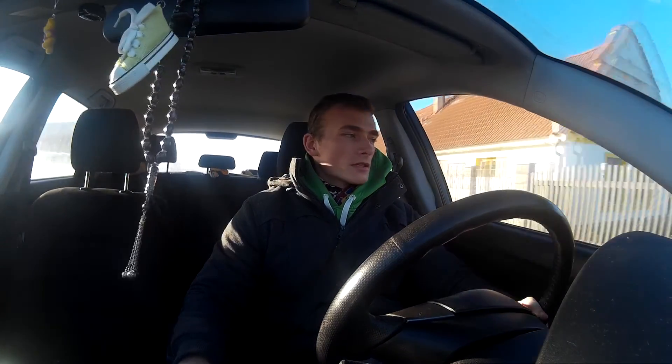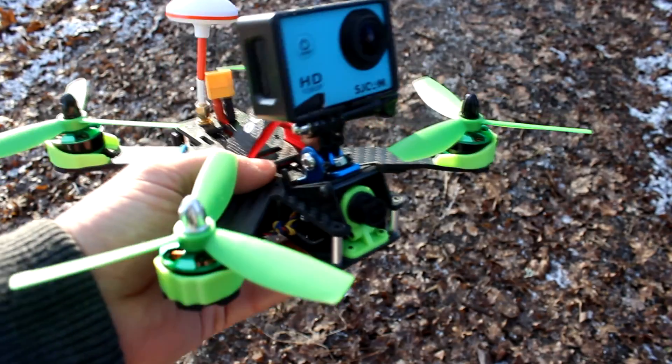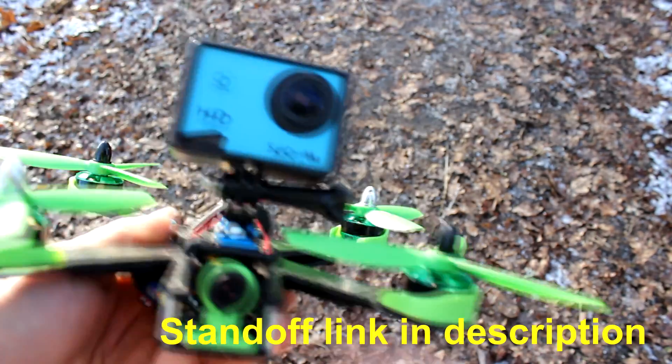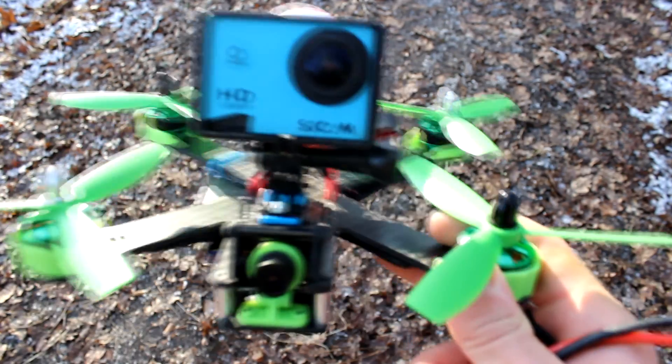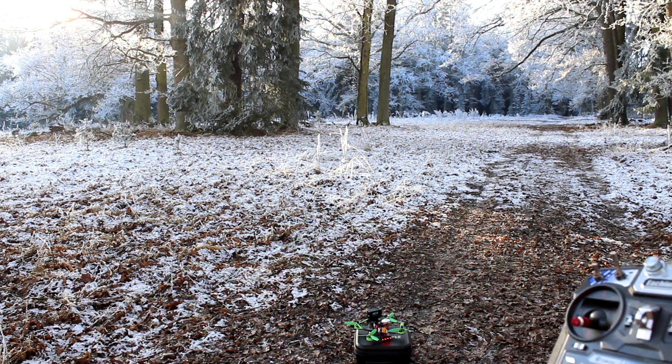Hello, it's me again. Finally it's a little bit better weather, so I'm going to show you how the Falcon 210 Pro flies. I found a nice area with trees so I'm going there right now. Firstly I will show you how the Falcon Pro flies with stock propellers and a 3-cell battery, and then I will swap for a 4-cell battery and better propellers — link in the description. I arrived and I'm going to fly. I've just mounted the camera so the propellers can spin freely. I'm using the stock radio, everything is default — the settings and the PIDs are default. Let's see how it flies.